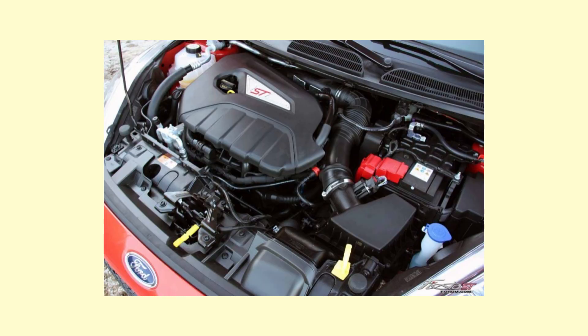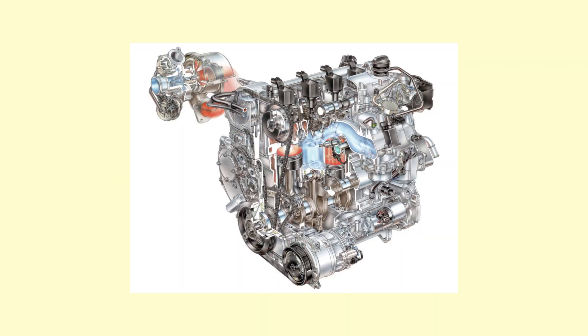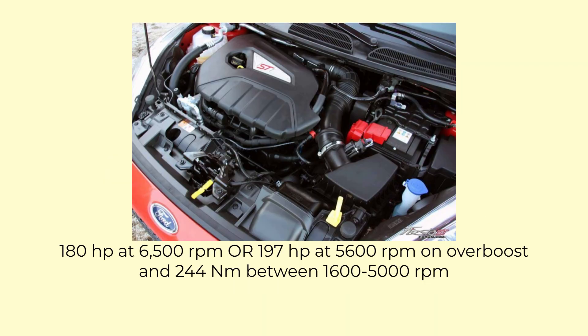At first glance, the EcoBoost 1.6L turbo which powers this particular automobile looks like your cookie-cutter 4-cylinder turbo direct injection engine, making 180hp at 6500rpm and 244Nm from 2600 to 5000rpm. But you do get some pretty neat overboost of 17 more horsepower for 15 seconds. Fun fact: in the US the Fiesta ST was marketed as having the full 197hp, but down under and in the UK they're actually not allowed to market an engine's temporary output.